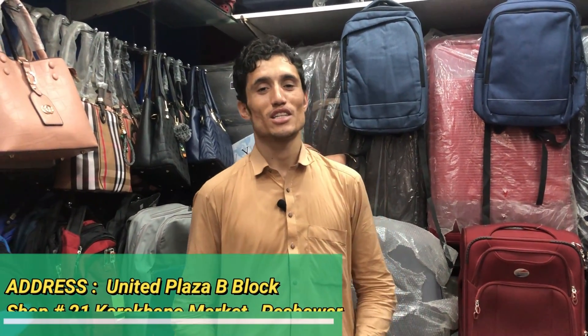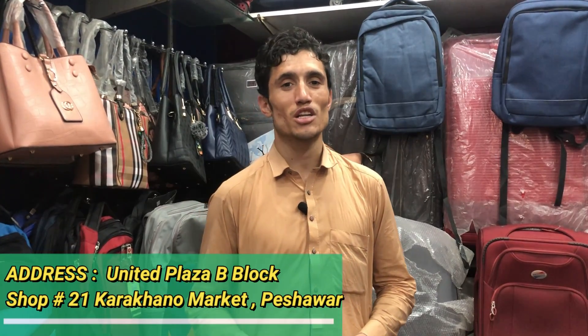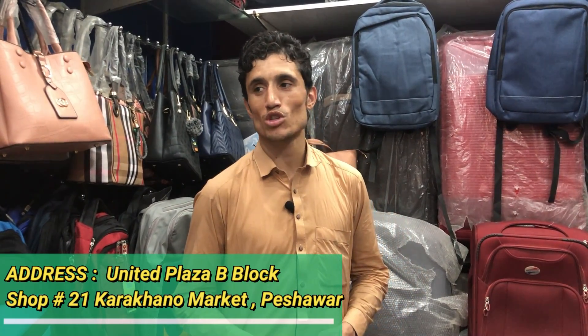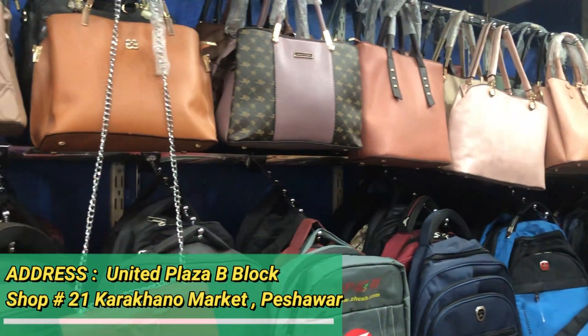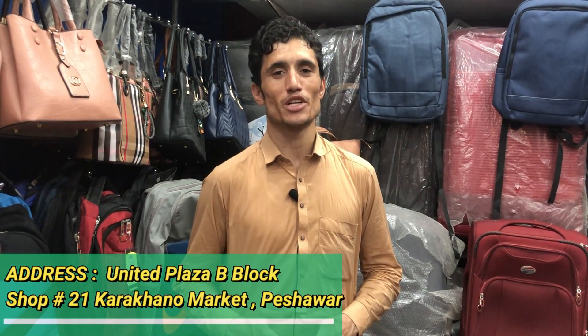Hello friends, you are watching our YouTube channel. As you can see, we have some different products. Today we will show you the different quality. Let's start the video. We have all the products in Pakistan.